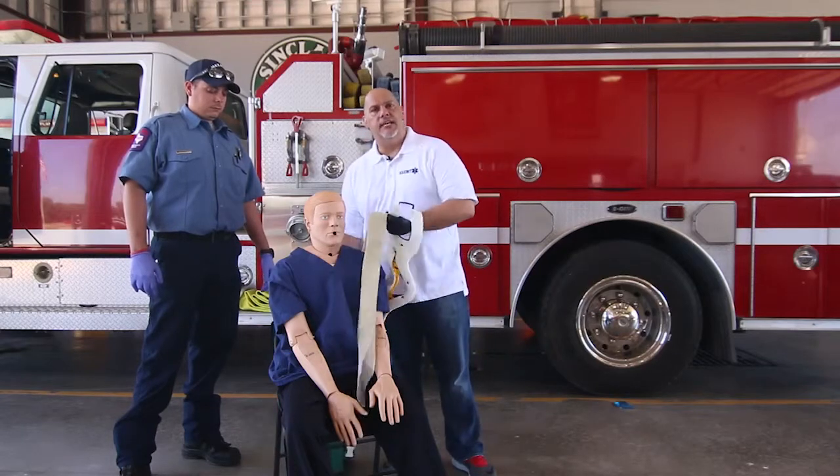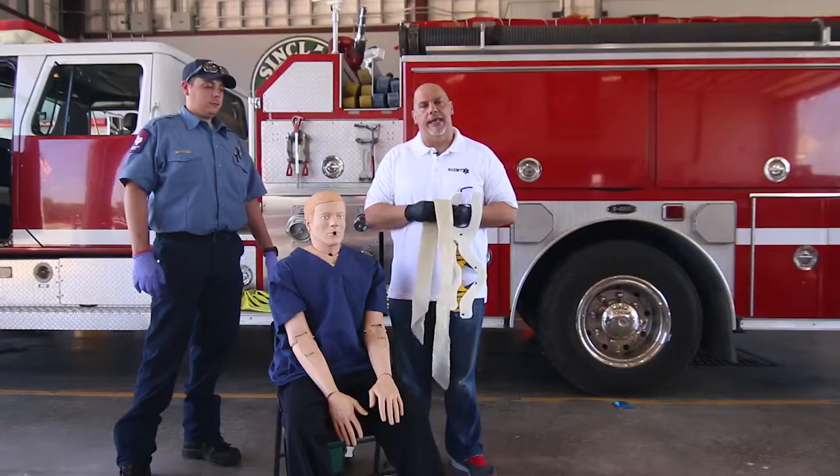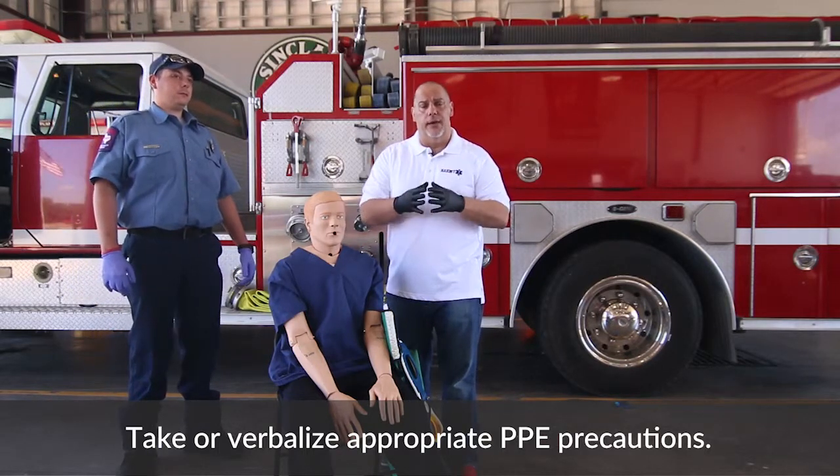Another thing that we'll need is something to secure the KED to the head — we're going to be using a triangular bandage. And of course, as you come into the skill station, you always want to have your personal protective equipment.